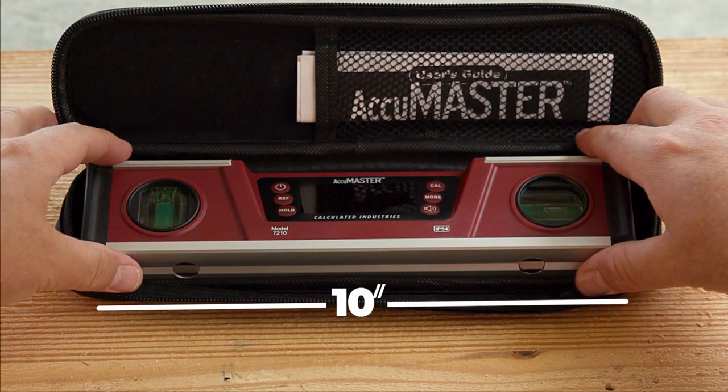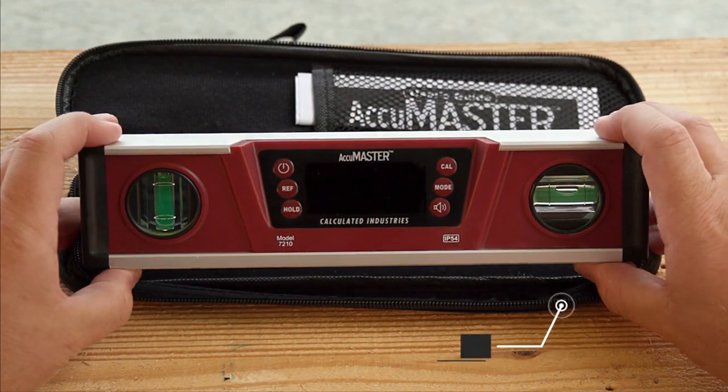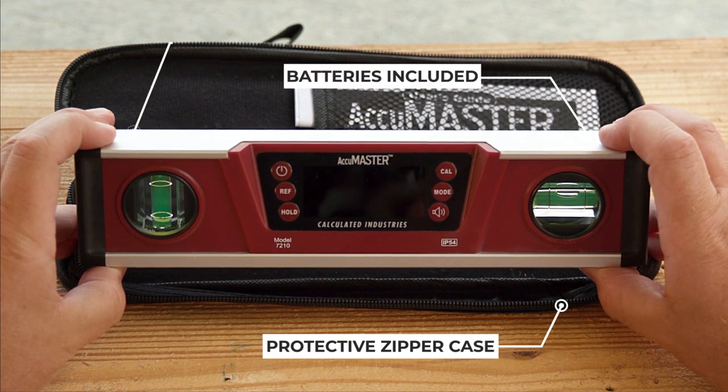At 10 inches in length, this level will fit in places larger levels cannot, but still delivers the accuracy and functionality that you demand.